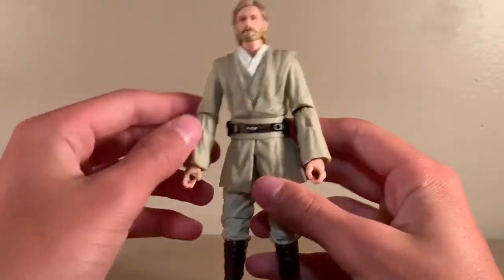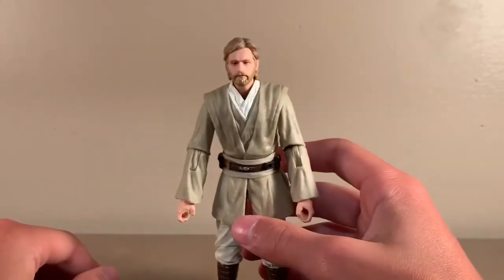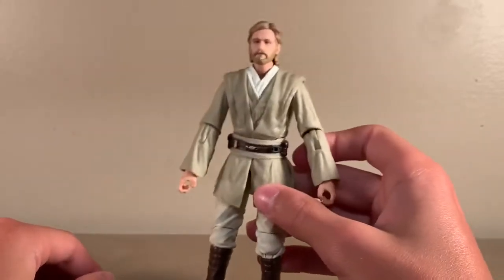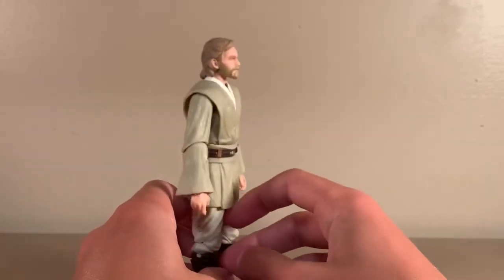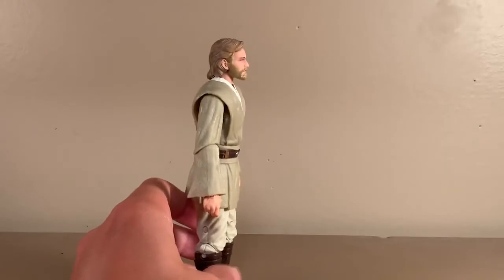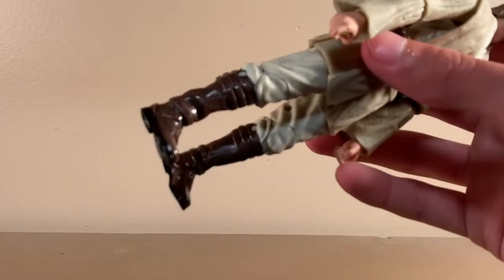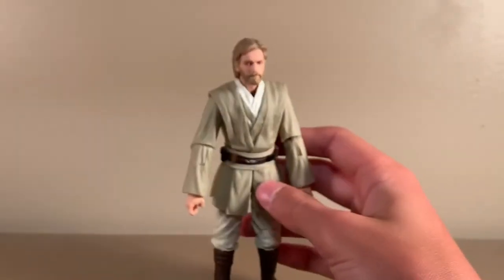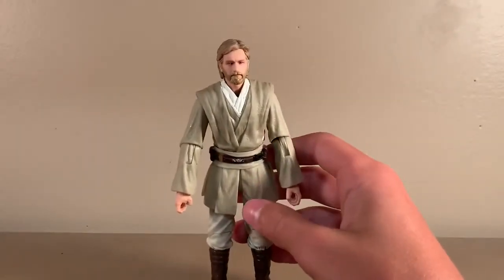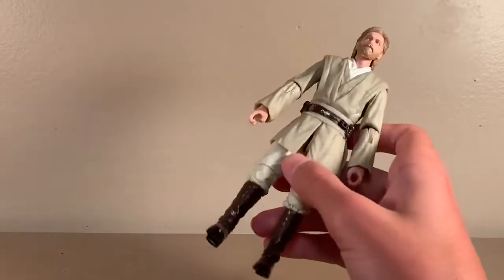Moving down, the torso — this is the exact same mold as, I believe, the Kit Fisto, which also came out, but I have no interest in that. The boots really look great; I love how they're shiny, just like they are in the movie. I love how you can really see the different materials that each cloth is that he wears on his body, although they are obviously all plastic.